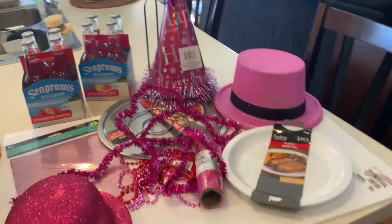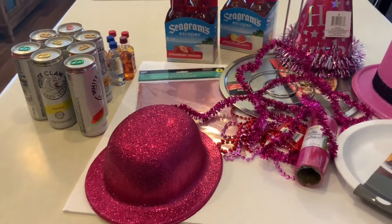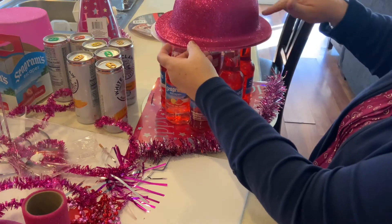Besides the alcohol of course, I got all the supplies at the Dollar Tree. I had a few of these things already, but mostly I used double-sided tape and hot glue besides what I already had.